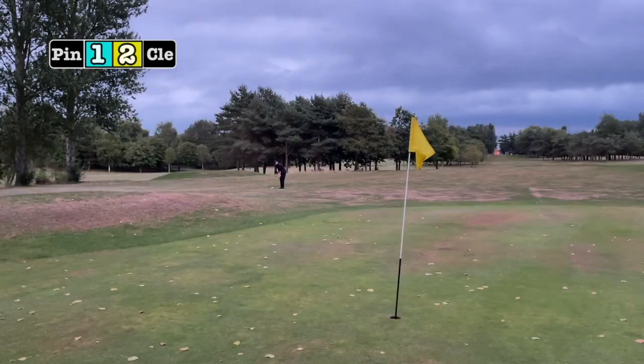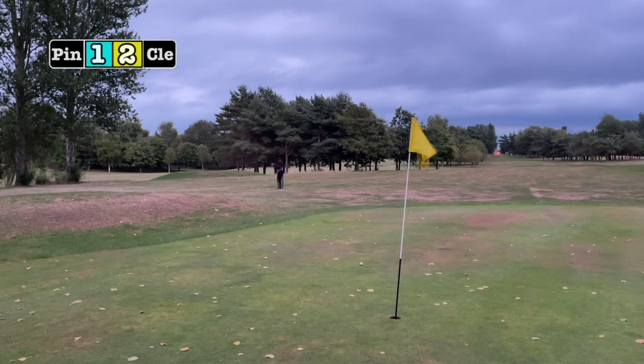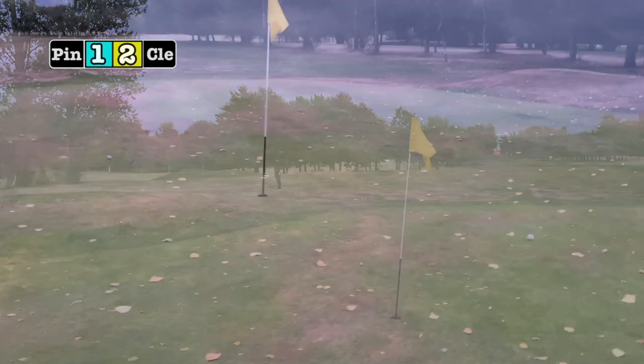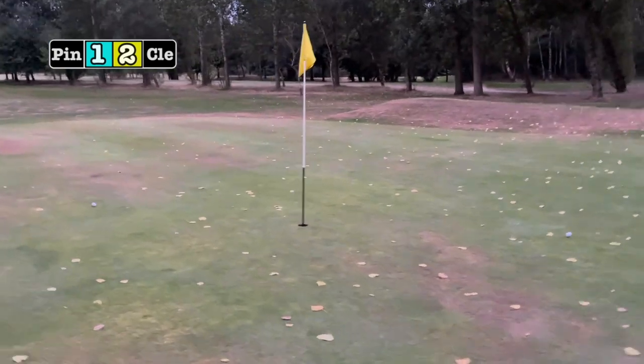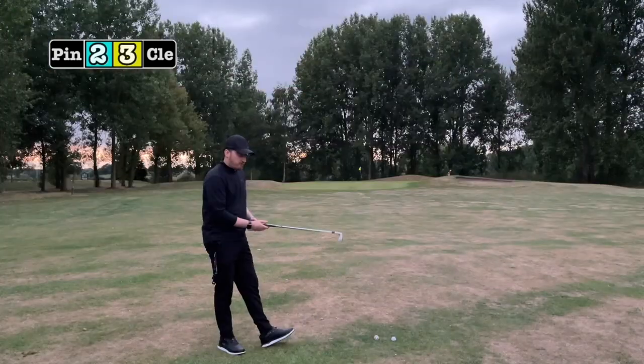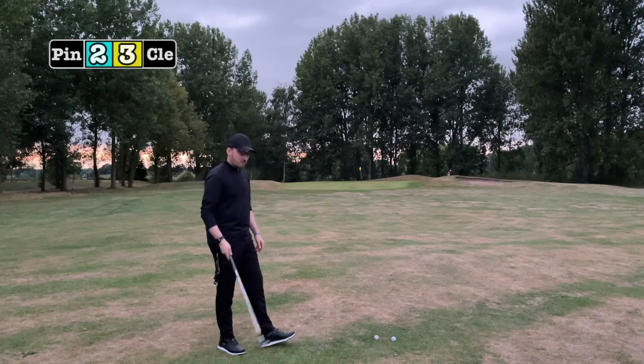Going with the Cleveland first again — a bit further away this time — and that is not a bad shot. The Ping has to get inside that to stay in the game. It's incredibly close and I'm going to have to call that a draw. So it's three-two up for the Cleveland, whichever way you want to look at it.